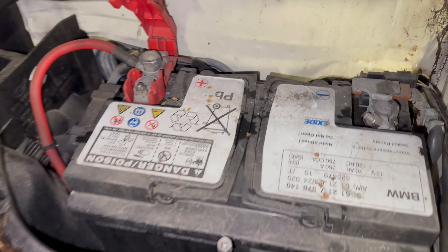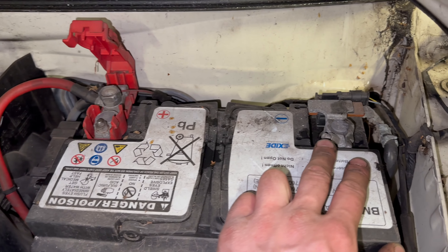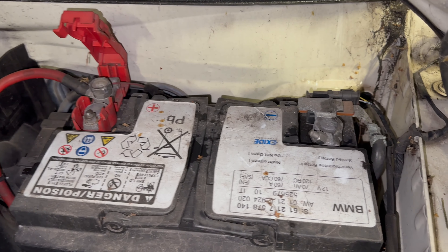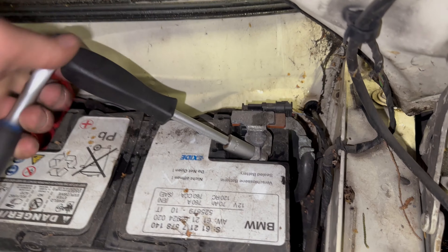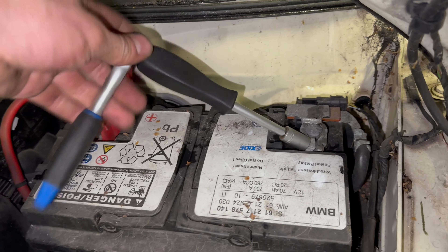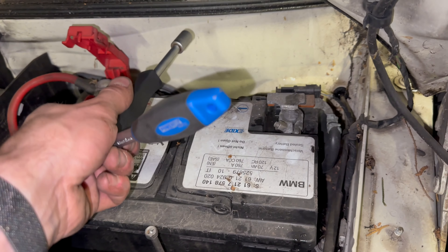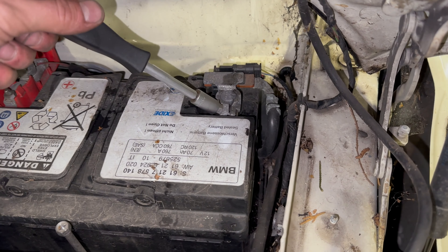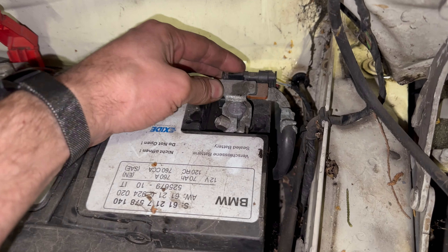For the terminals, we remove negative first and replace negative last. This is to reduce the risk of shorting — if we remove the positive first, it'd be very easy to short to the body. Whereas if we remove the negative, you can't short the negative out to ground.